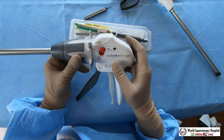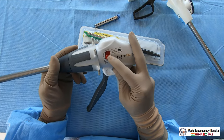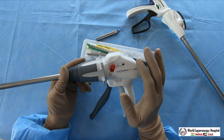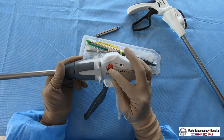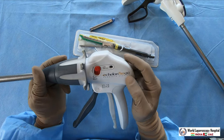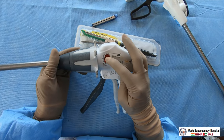Sometimes when you are firing and you do not want to proceed further, you can press the reverse button and the blade will return back. In any position you want the blade to return - even if the staple has been placed but you do not want to cut - just press it and it will return. There is a back arrow button which when pressed returns the blade to the starting position.